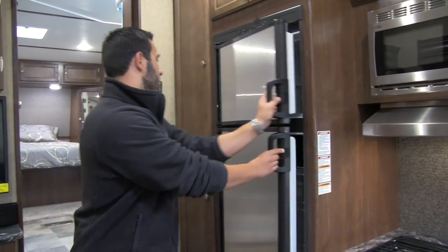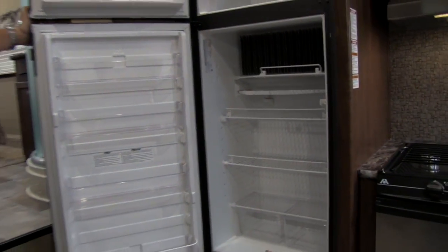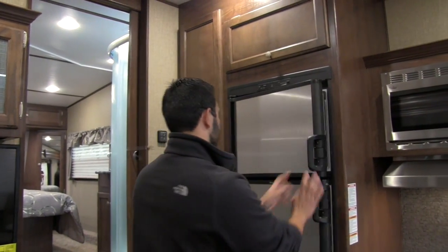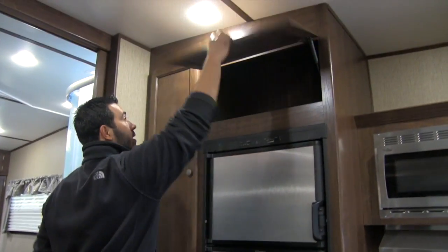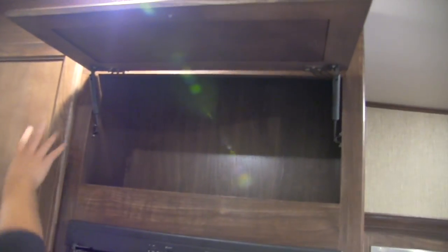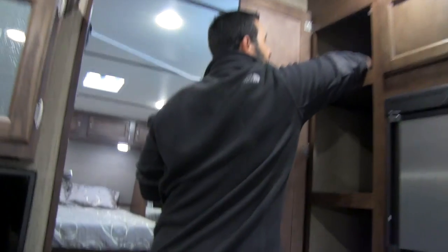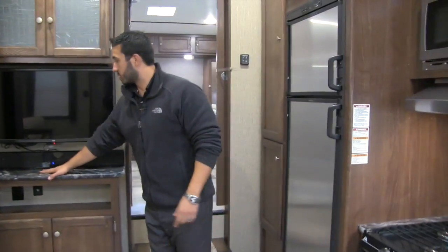Next to that is our eight cubic foot Dometic refrigerator with a stainless front — a ton of room in there. It has automatic switchover as well as adjustments so you can set how cold you want it. One thing I love about this floor plan is right next to the fridge you get huge storage, and even more so next to the side — this is self-supported, which is nice. Take a look at the size of this pantry storage — it's huge. You can easily access all these items when you come up the steps. They really did a great job of utilizing that space.